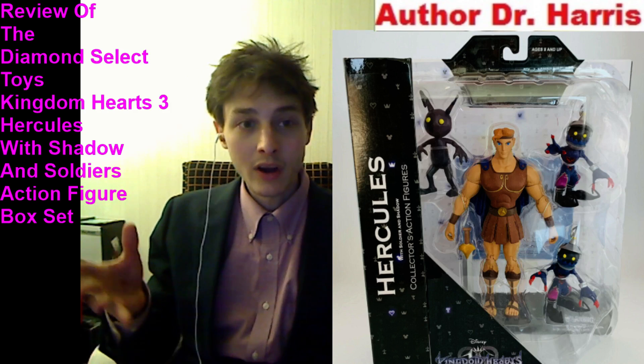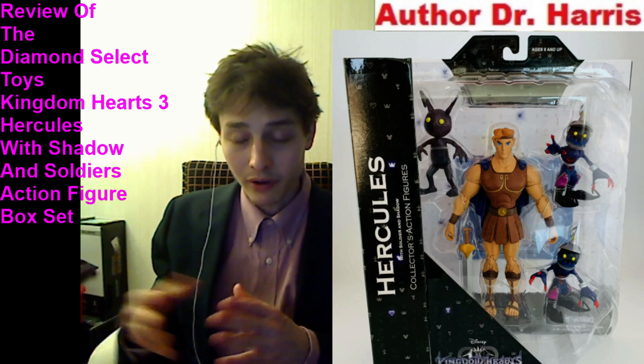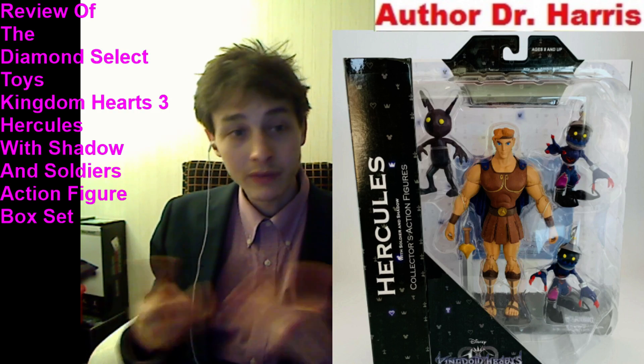When you do the math, it culminates in paying $6.25 plus sales tax per figure if you buy this box set.